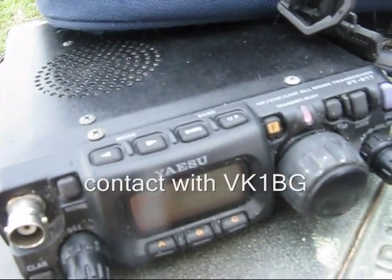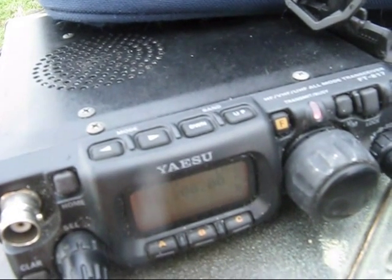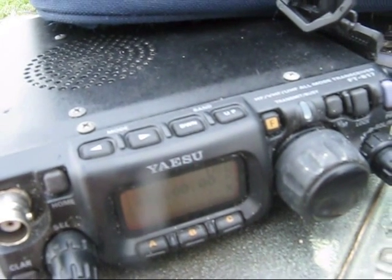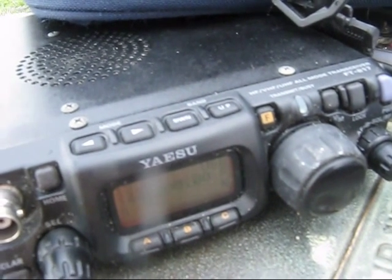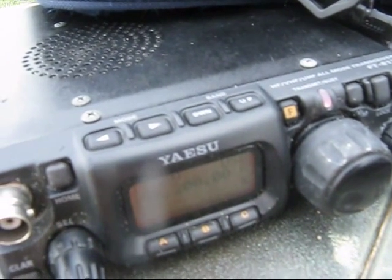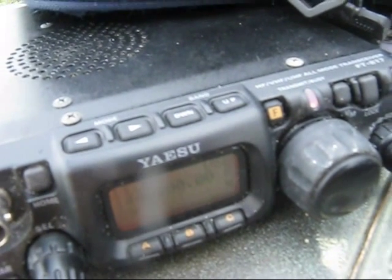Thanks Ian, you're 5 and 7. Portable Oliver's Hill. Over. Sorry, I couldn't copy Peter — there's another station on the channel. I'm not sure where you are, but I presume you're running 5 watts, VK3YE, VK1BG. Yeah, running 5 watts, you are 5x7, 5 watts from Oliver's Hill.